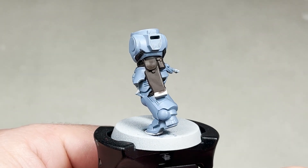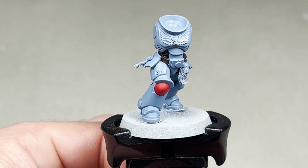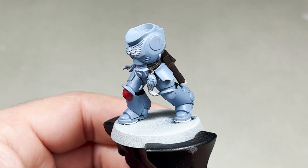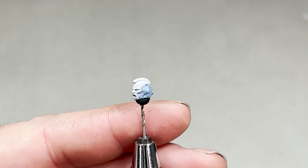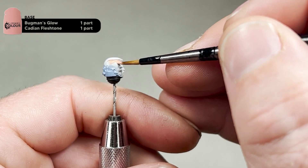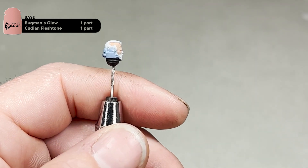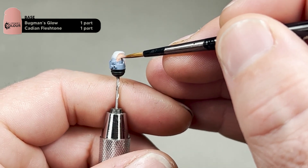With the brown leather based, this is what your model should look like. I'll probably leave base coat touch-ups right till the end. The next step we are going to use one part Bugman's to one part Cadian Fleshtone and base coat the head. For this I'll use the small artificial layer brush — it's just as simple as painting in the flesh area, being careful around the Rust Grey. This will take two coats.